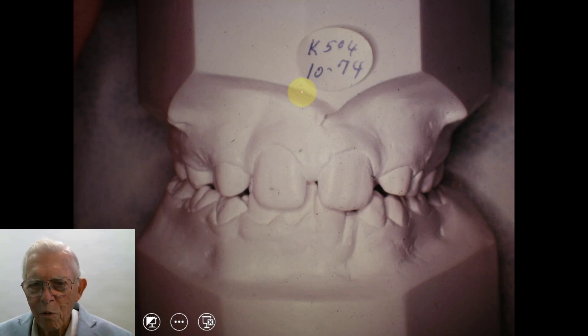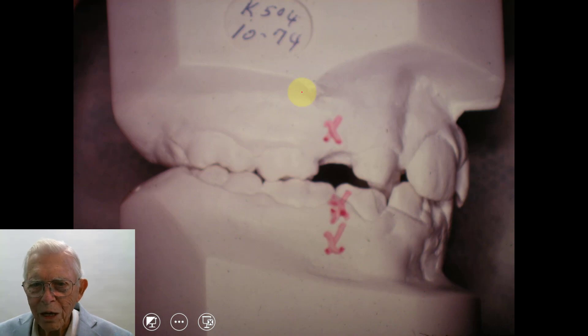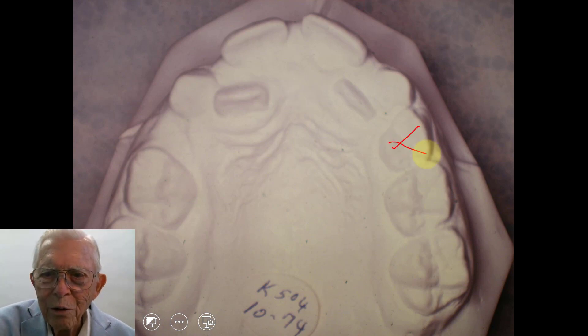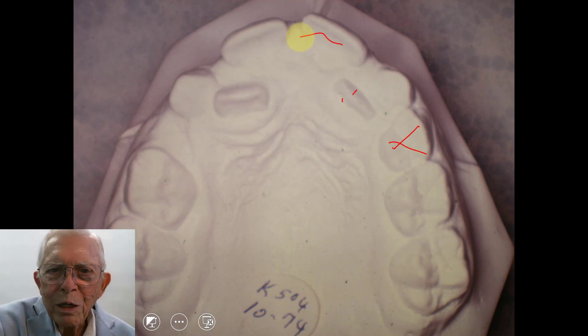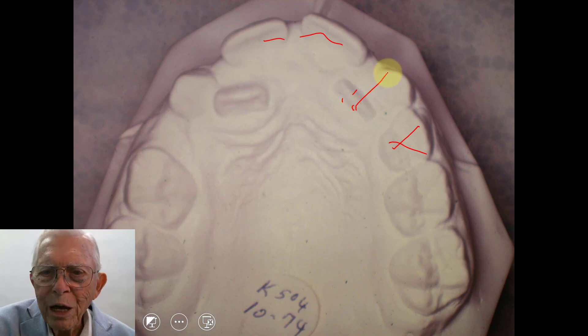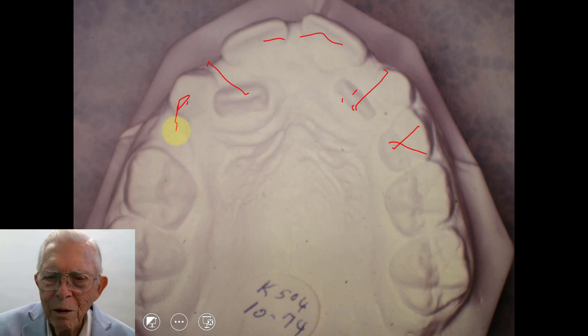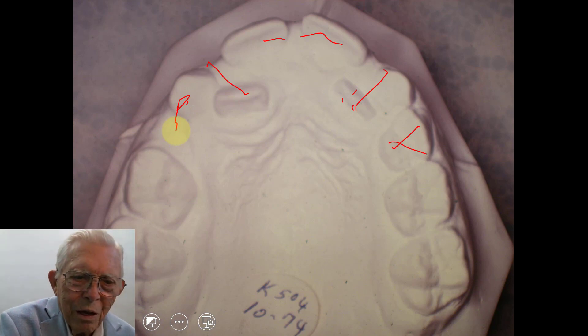This is 1974, and we extracted the first bicuspids in this particular case — had them removed before we actually started the case. Here are the two laterals. We took out the tooth down here, pulled these together, pushed these laterals out, and corrected that. Then the cuspids came in behind that, and we had room for them after we extracted the first bicuspids.